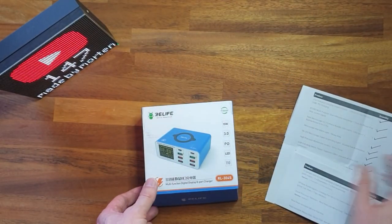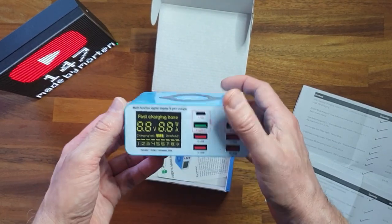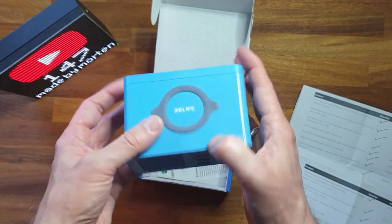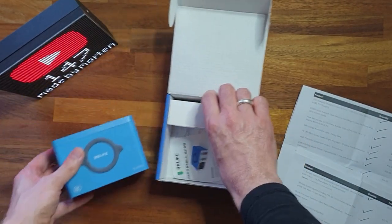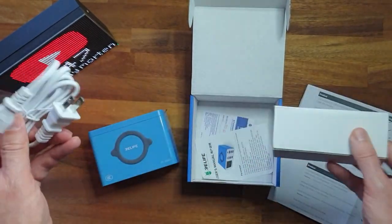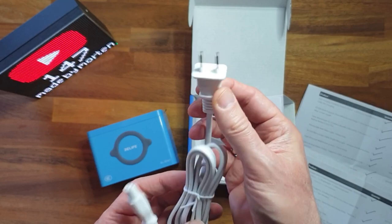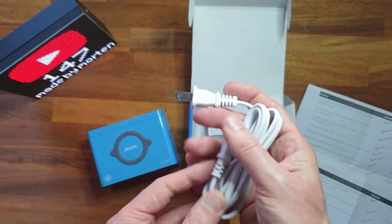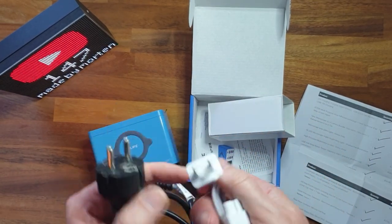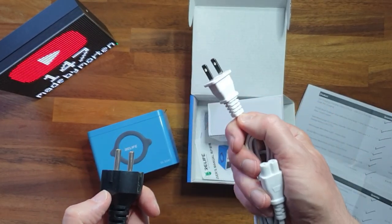The first item is this USB charger. It has a nice display, some USB-A ports, and two USB-C ports. It's mains powered - there's a power wire here. This one comes with a US plug and it doesn't work in Europe, so I'm going to replace this connector. Please bear in mind when you buy stuff from the US that they use other connectors.